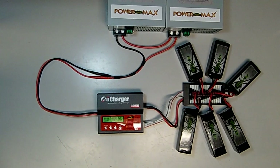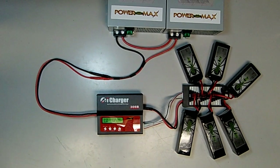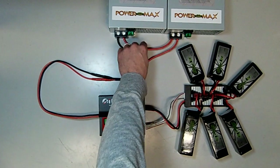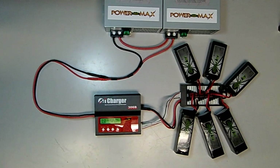To connect the power supplies in series, all that is required is a short length of jumper wire from the positive terminal on the first power supply to the negative terminal on the second. It's recommended to use a heavy gauge of wire, like the 8-gauge PVC silicone wire we've used here.